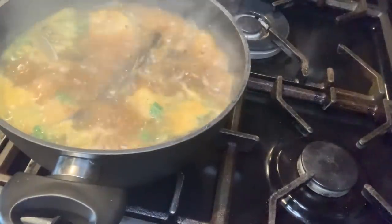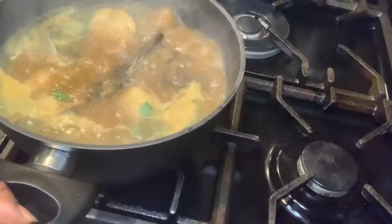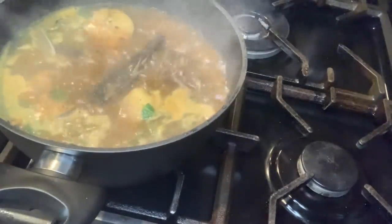The pepper soup is ready — catfish pepper soup is ready — switching it off now.